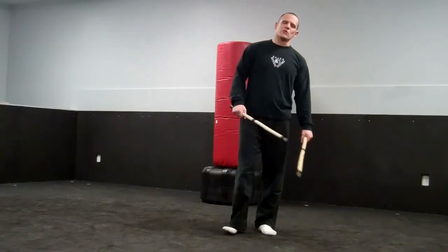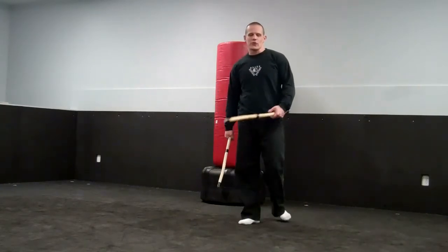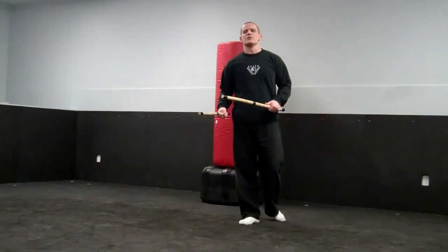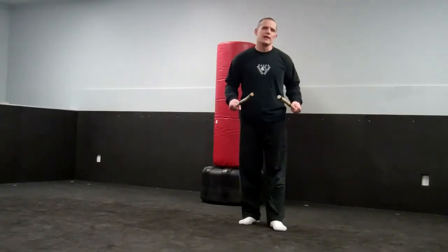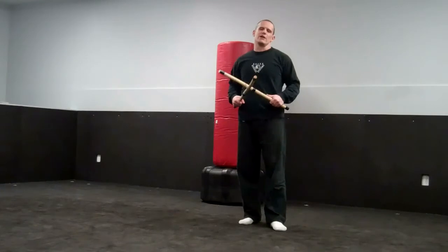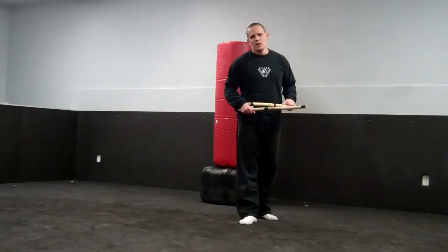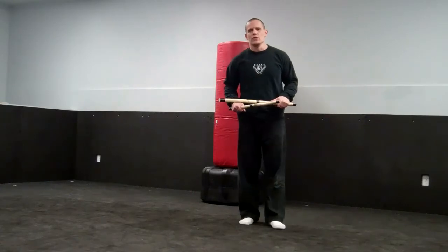Hi, this is Matt Newman from Elite Defense Systems. I want to go ahead and cover another technique that we didn't get a chance to introduce into the seminar we just ran, and I want to make sure I still get this information to you. It covers a topic called attacking blocks, which is just a really, really great tool.